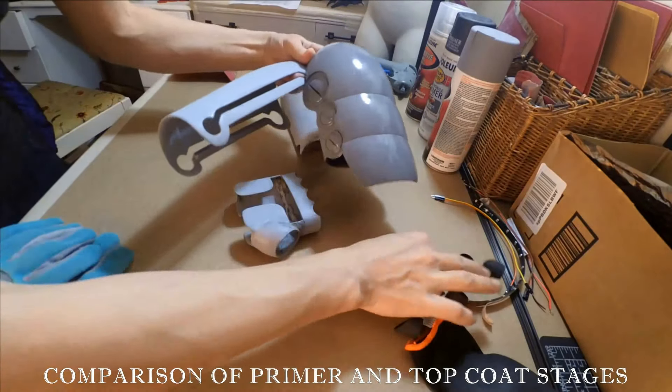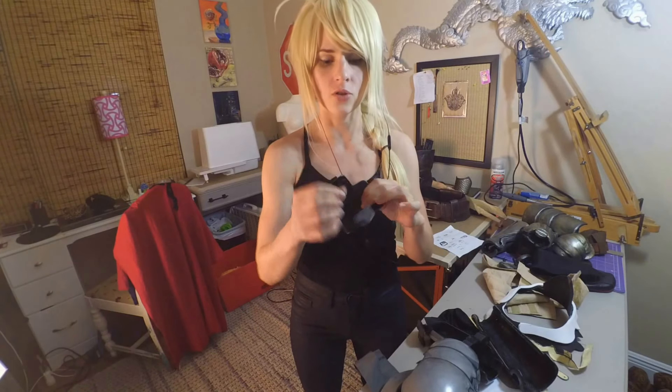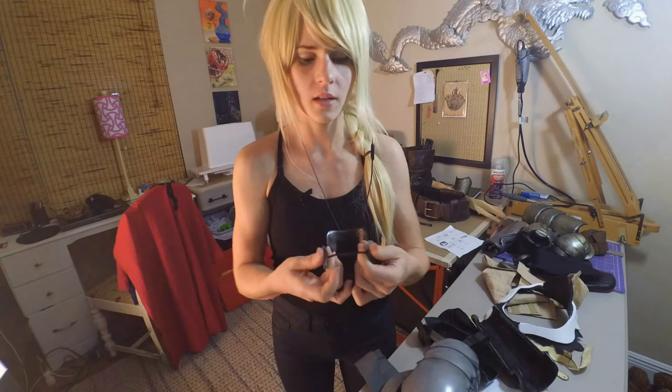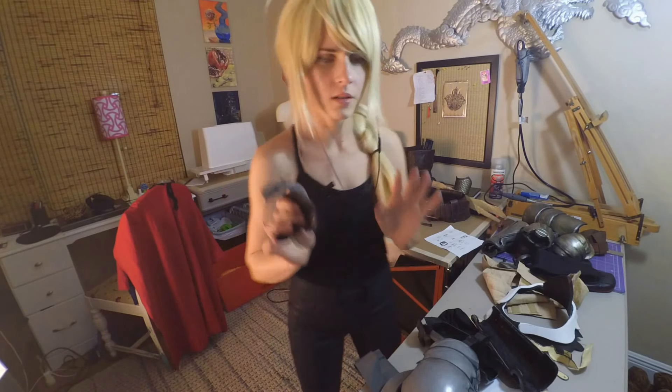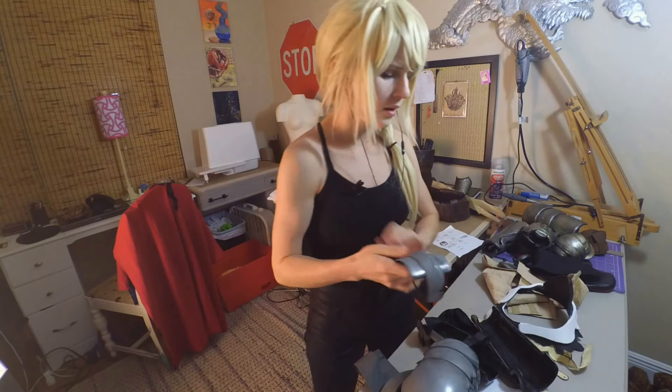The elbow piece is really simple — this attaches on with some velcro to the elbow along with a little elastic strap just to keep these pieces together. This is, again, the semi-flex, so it is quite durable. I will go into a little more detail on the actual final coloration and finishing in just a moment.